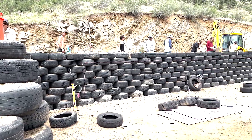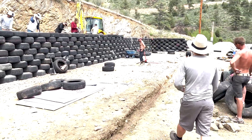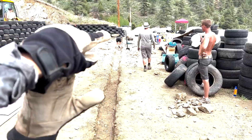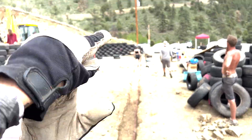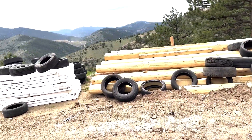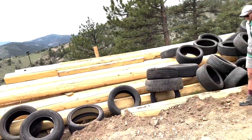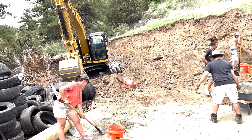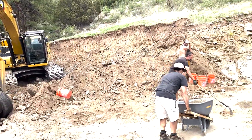Eight tires high now — this is going to be the footing for the front. The vegas will go from up here out; they call the vegas the logs, so that's a vega. We're doing a lot of shoveling; the backhoe took half a day here.